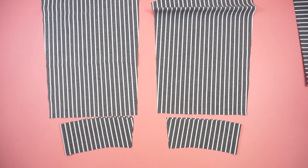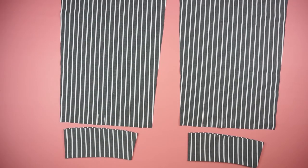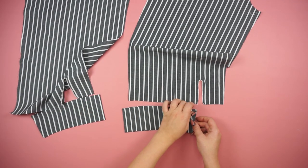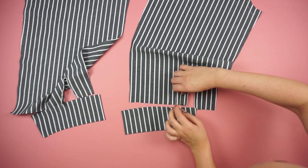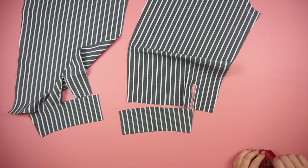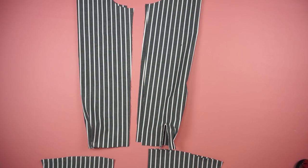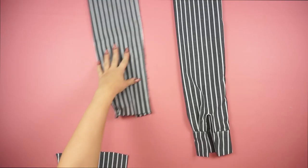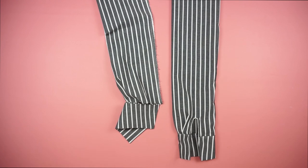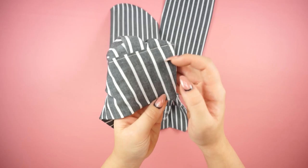Moving on to the sleeves — the first step is to sew the cuffs. For the openings, take the button foot and sew the edges. Then take the cuffs and connect them together with the sleeves. Be aware that you have to create two little foldings before attaching the cuffs. Don't forget to create holes for the buttons and sew two buttons on the side.